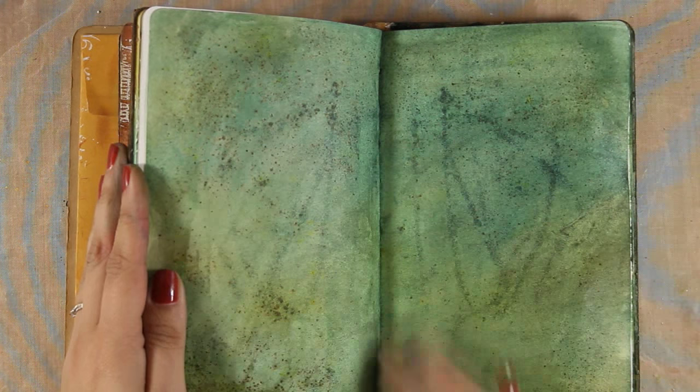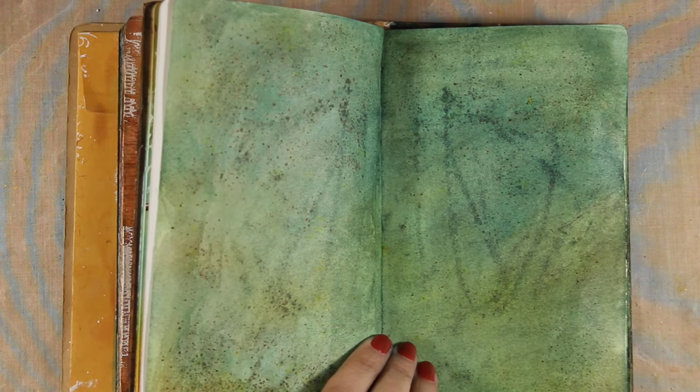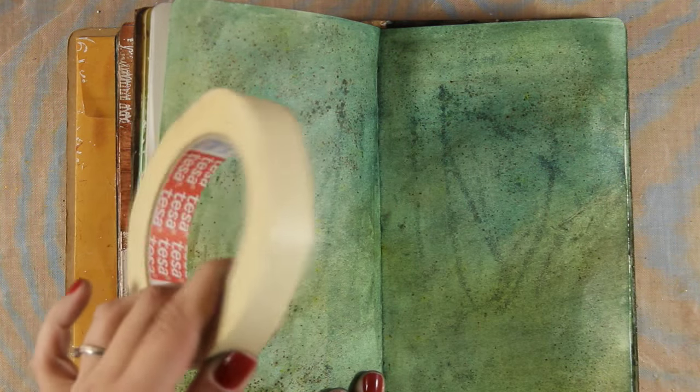And if you want to make sure that no water is going to go through that fold to your other projects, you can always use a piece of masking tape in the middle before you start.